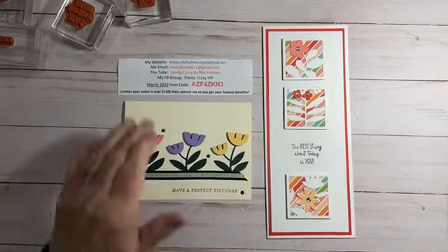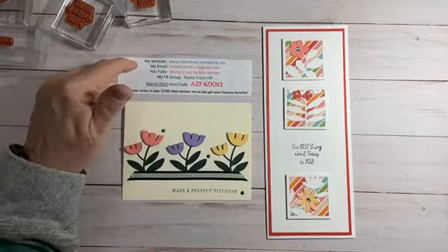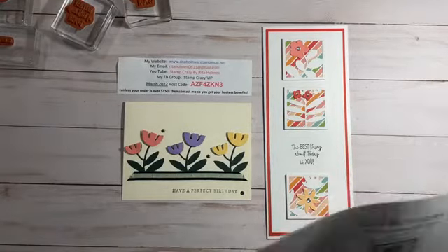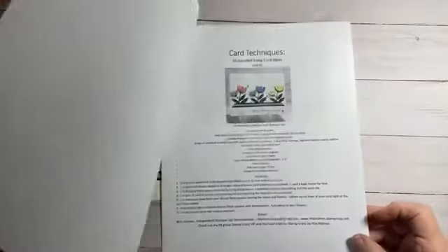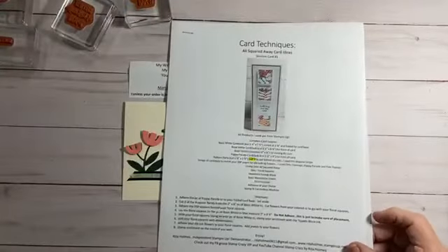Here's all my information with my online store, my host code for the next couple of days, my email address, and my Facebook group, Stamp Crazy VIP, where you can always run over there and pick up the PDF for the cards I made. This is the PDF for the two cards I'm going to be doing tonight, along with two extra card ideas that I made with this same set.